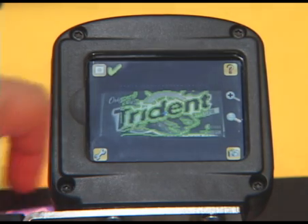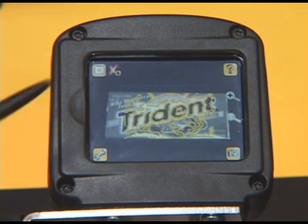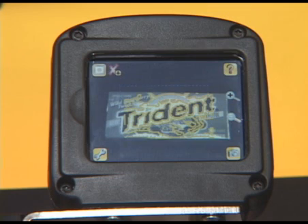Here we see that the current target is failing the inspection. This red X tells us that this shape does not match the shape that we previously taught.